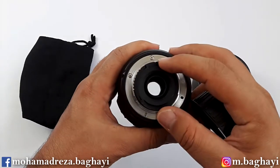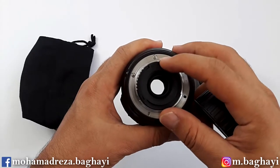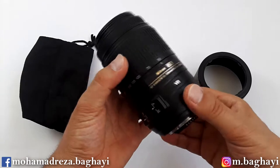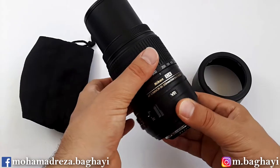The lens has 9 aperture blades and includes 17 elements in 11 groups. The lens is very small and light.